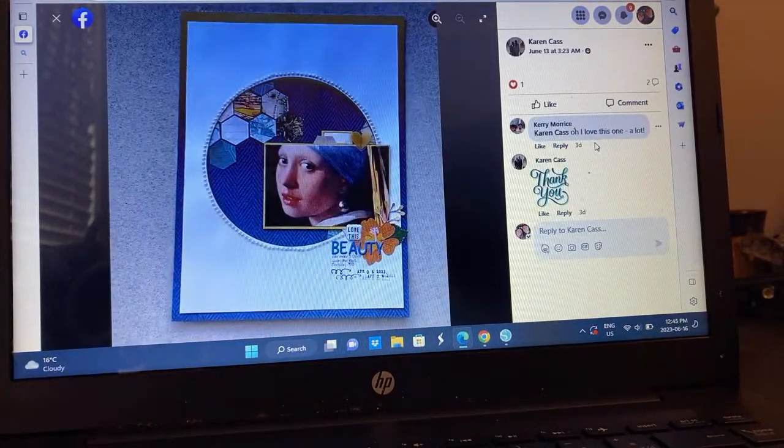Karen — eight and a half by 11 or six by eight. I love these little pearls going on to represent what she's documenting. And the hexagons, just following the sketch.